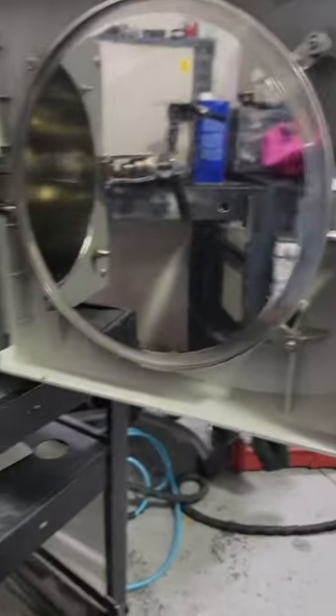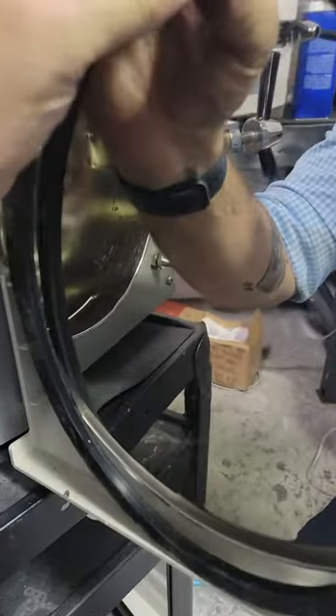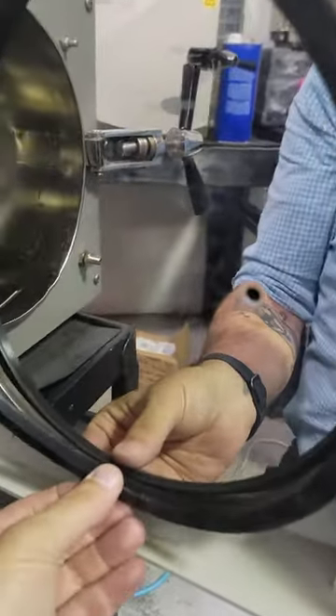How to replace a Tatenauer door gasket. There's a big side and a little side — big side goes in, little side stays out.